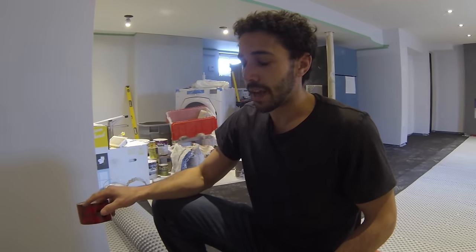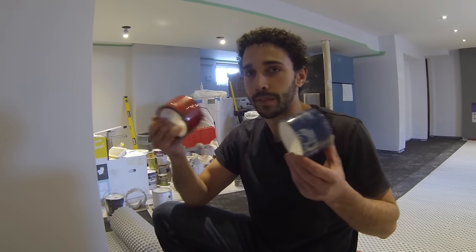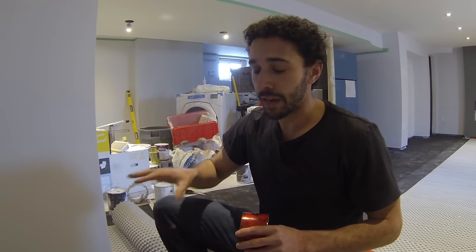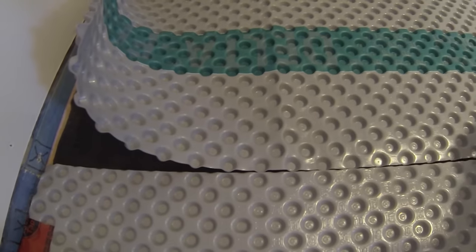If you decide to go with Delta FL, it comes with tape, but that's not very much. You can also use tuck tape — it's the exact same thing. Place it over all the seams to create a vapor barrier. Once you have this down and your 5/8 OSB subfloor, you create a difference of 7 degrees between your concrete floor and your main floor, which is very nice for a basement — keeps it nice and warm. Butt up your joints, do not overlap them, and then place the tuck tape over top.